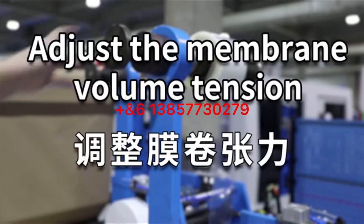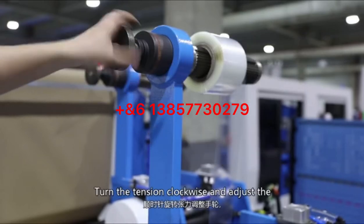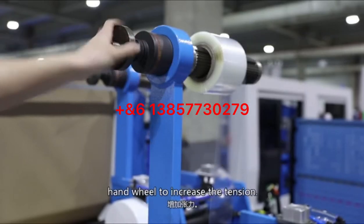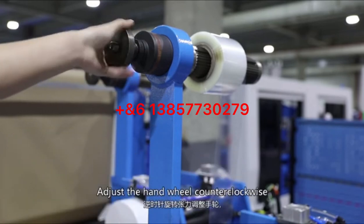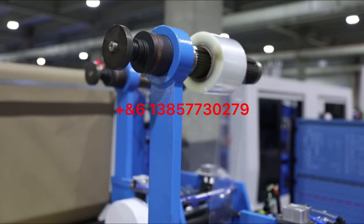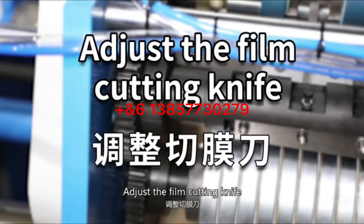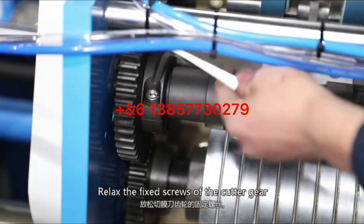Adjust the membrane volume tension: turn the tension hand wheel clockwise to increase the tension, and turn the hand wheel counterclockwise to reduce the tension. Then proceed to adjust the film cutting line by relaxing the fixed screws of the cutter gear.